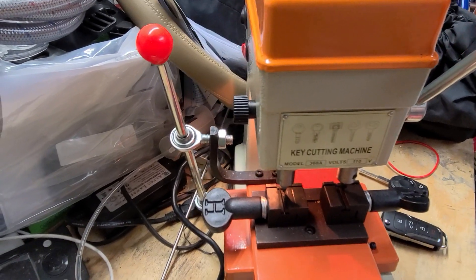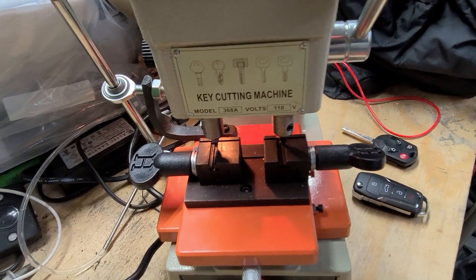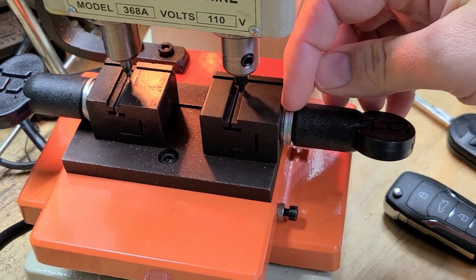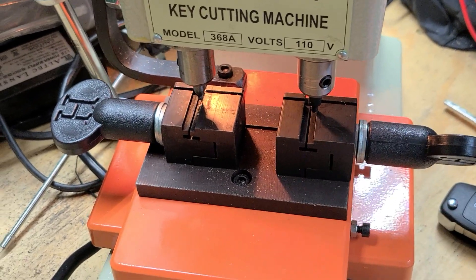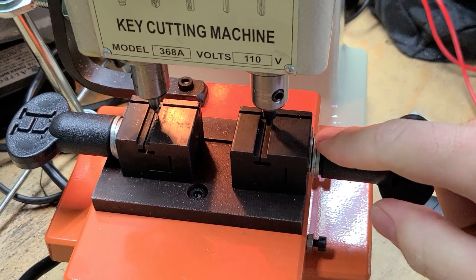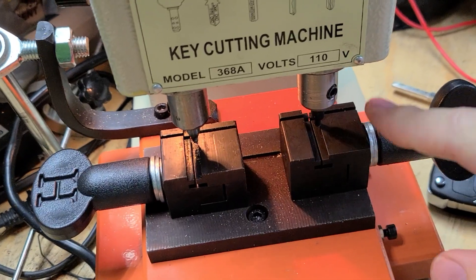Once we got it, unboxed it — everything's there, small assembly required. A couple of handle pieces need to be threaded on, not a big deal. There's a piece on this side that came with a nut, and when you try tightening it onto the screw for the key, you couldn't tighten it all the way down. I ended up having to space it out by putting a couple of washers in there so you could actually tighten it down onto the key blanks. That took care of that problem.